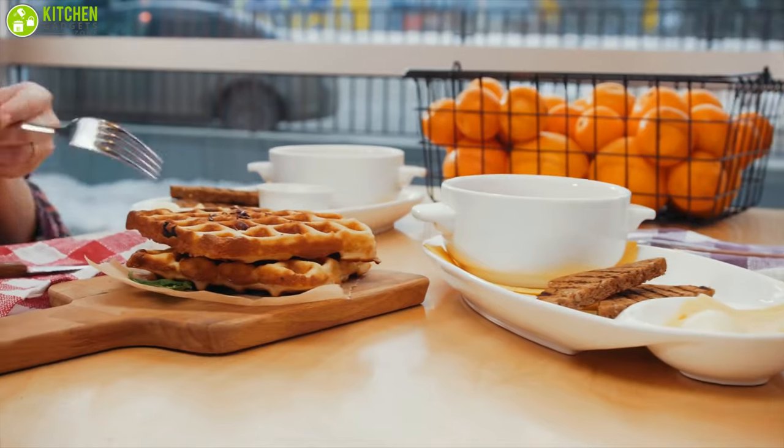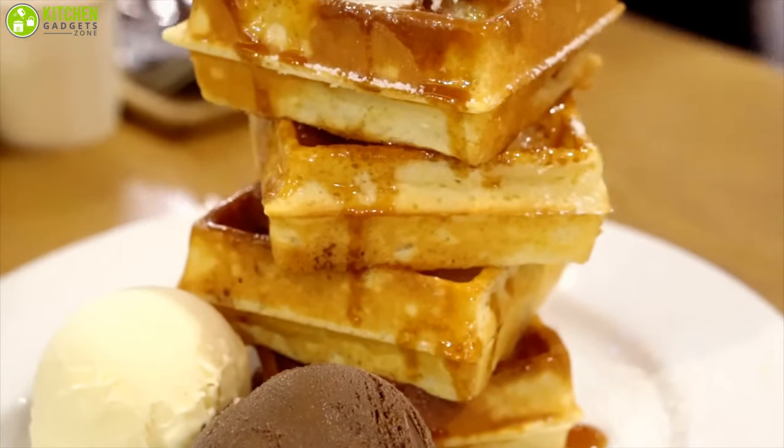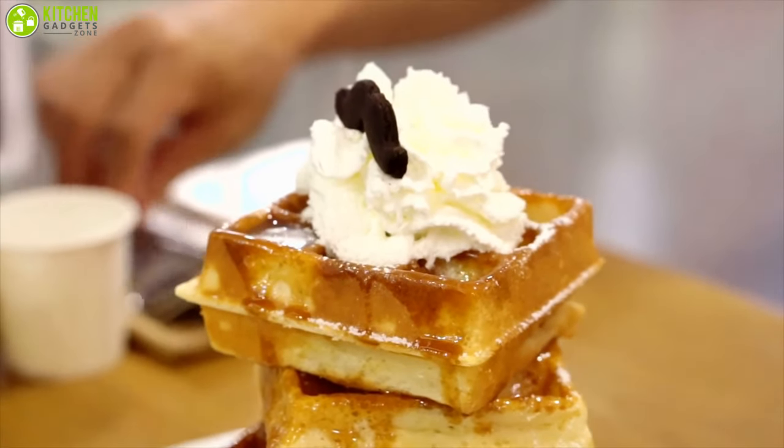Who doesn't love waffles? I bet most of you folks can't resist digging into a warm waffle after seeing that luscious maple syrup, honey, or whipped cream dripping from its edges.